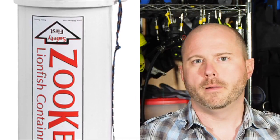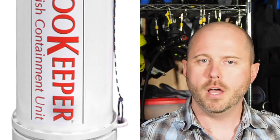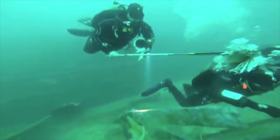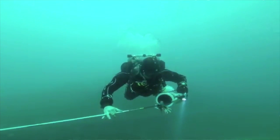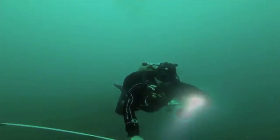Nobody wants that. A few years ago, the Zookeeper was introduced. It's a containment tube that lets you get the lionfish off the end of your spear and into the tube without having to handle it. It works great. Check out this clip of me using my Zookeeper in the northern Gulf of Mexico — video shot by my buddy Tyve. To see the full video, check the link in the description below; it'll take you to his channel, which has lots of cool diving videos.